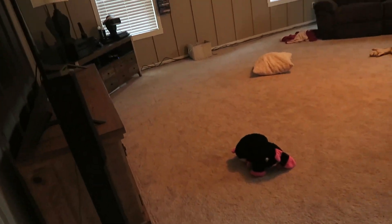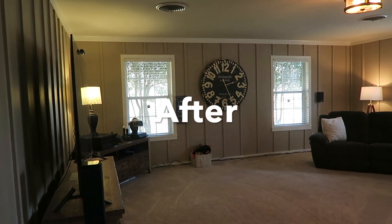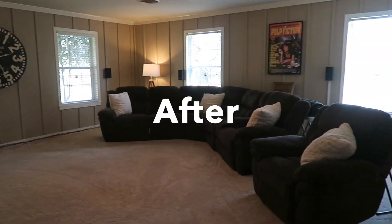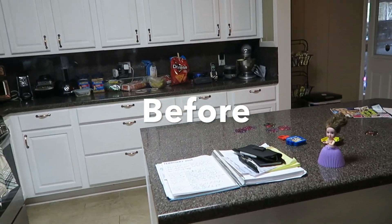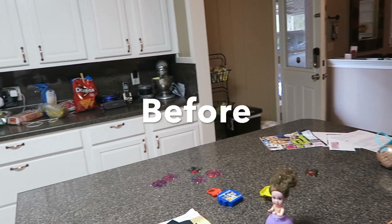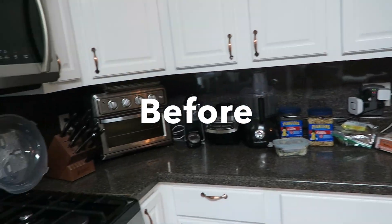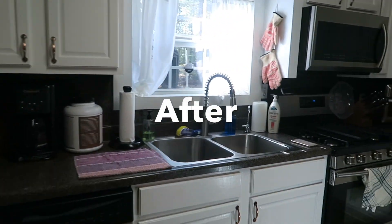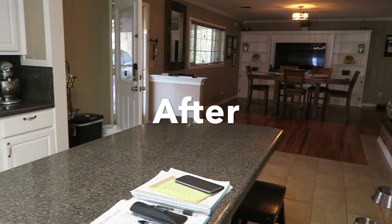Once I'm done cleaning, I always love to behold the fruits of my labor and look at how the house looks all clean. There's nothing more satisfying than going around and looking at your home once it's clean and peaceful. I always feel more at peace once my home is clean — I don't know if I'm the only one that feels that way. Let me know in the comments below.